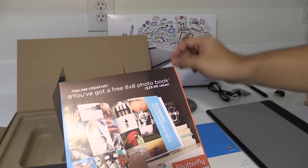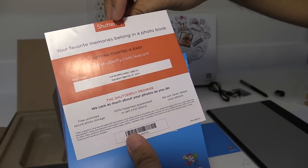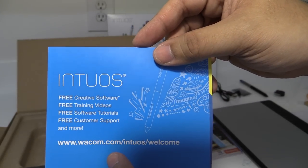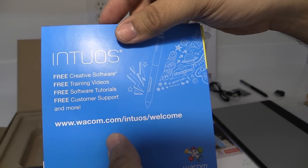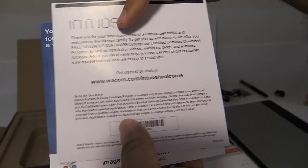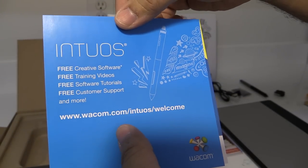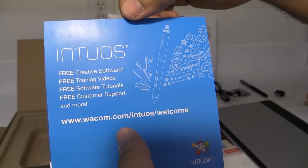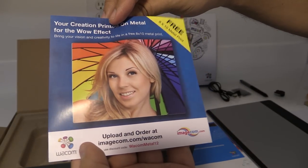This is just a welcome card and some advertisements, including for Shutterfly. With this tablet you also get some additional free creative software. It mentions training videos, software tutorials, and free customer support. They don't list exactly what the creative software is here, but on the website I believe they have light versions of software that you can start practicing and drawing with.